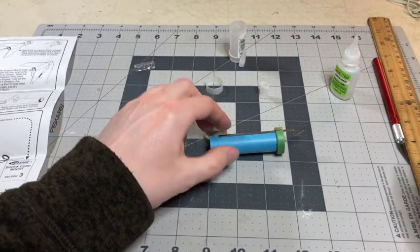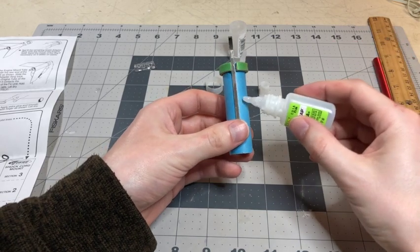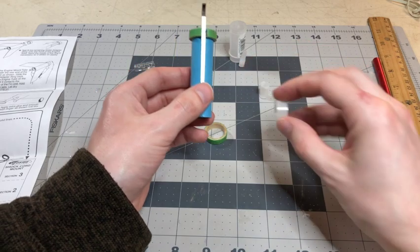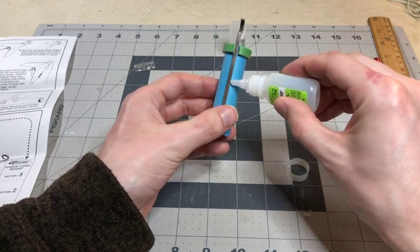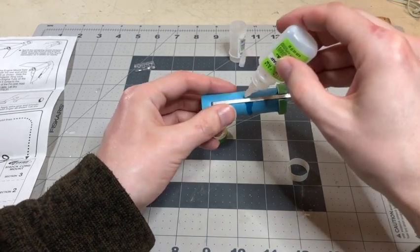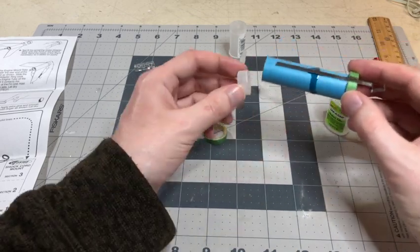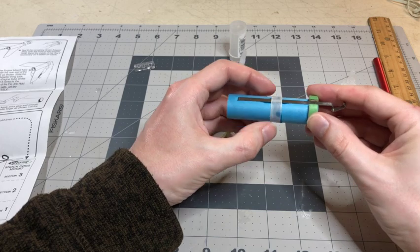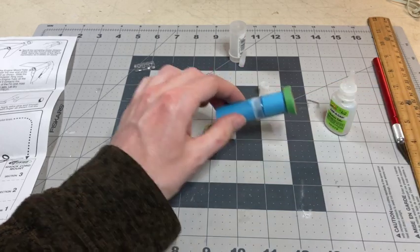Once that is glued down, you are going to take some glue and glue around the one-inch mark, and you're going to attach your retainer ring to it. Glue around the one-inch mark like that, then take your retainer ring and put it on, and let that dry.